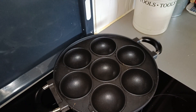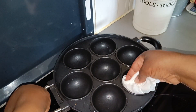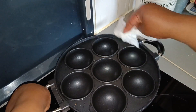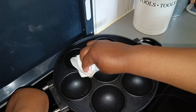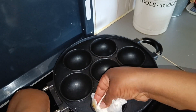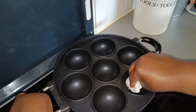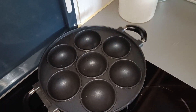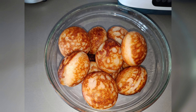Now I'm done. I'm going to clean the pan straight away while it's still warm. Use tissue — don't use water — because next time the vitumbua will start sticking. Just wipe it nicely and make sure you clean all the oil everywhere, then it's ready to be used next time. Don't use water.